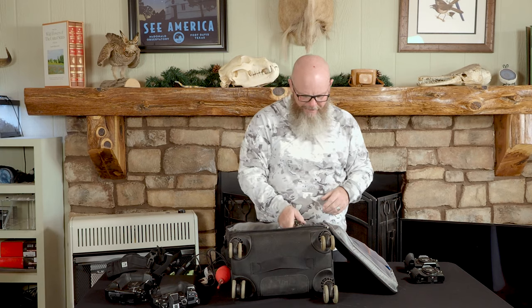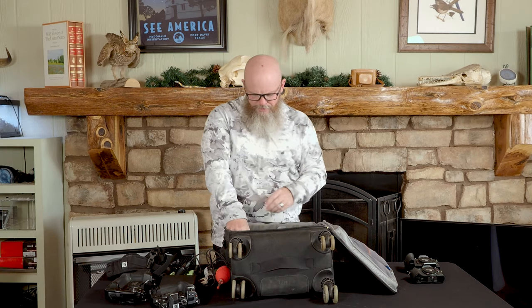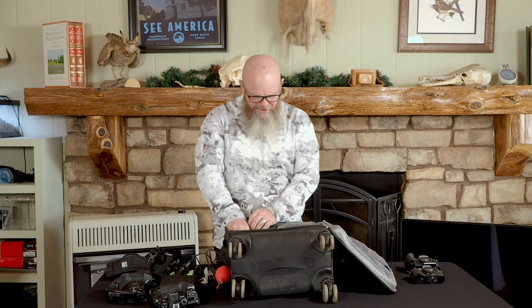The Olympus 40-150 F2.8 is one of the best lenses I've ever owned in terms of quality and versatility. I usually put a doubler — the MC20, a two-times teleconverter — on this body. I also travel with — you'll notice this time — eight lenses in this bag.